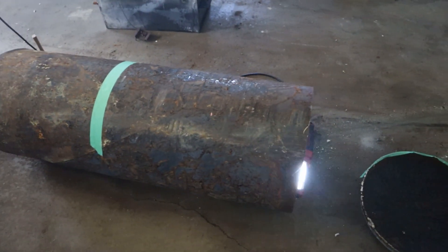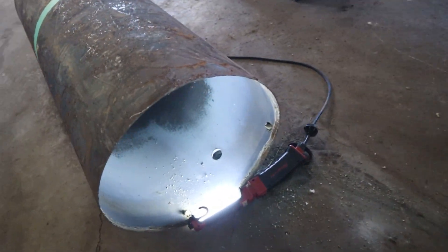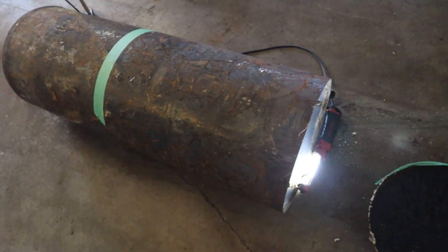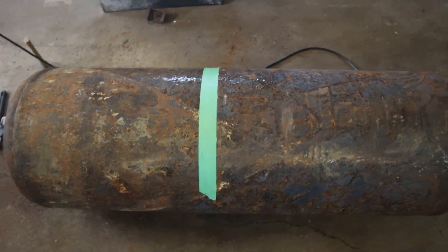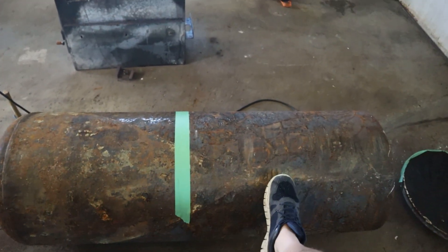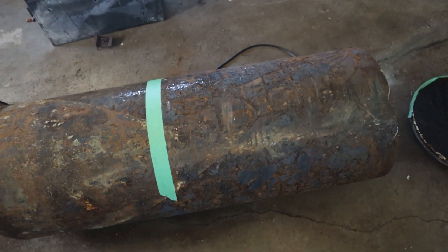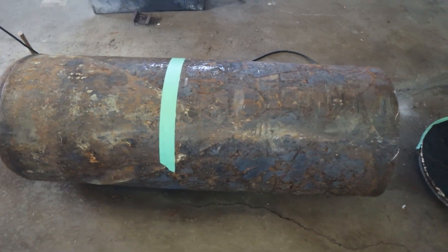Okay, so we got it all cleaned up, we've got the bottom cut off, it looks pretty good inside. Now I'm going to slice this can in the middle — it's 20 inches in diameter. I'm going to cut and add about 14 inches to it because I need it to be 24 inches so that this part can slide into it.